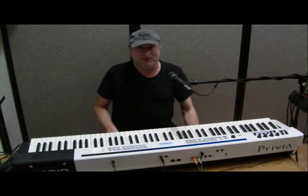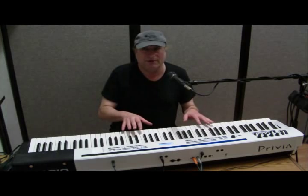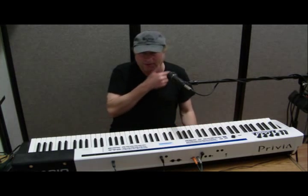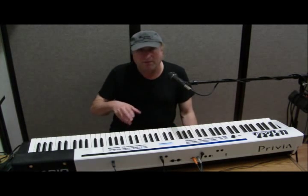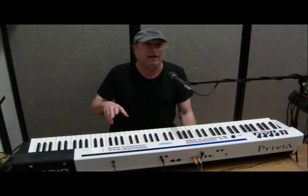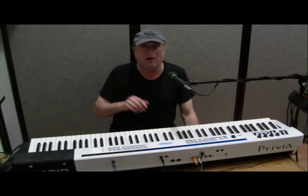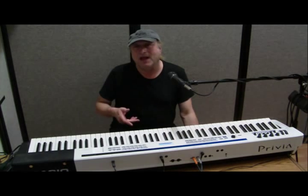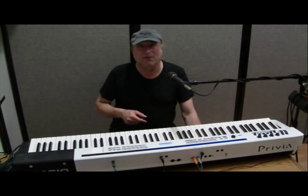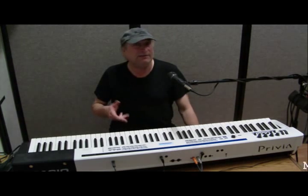Then fire up that sequencer or DAW software and start recording. That is the easy and cheap way to get your recording from your stage piano onto your computer. We'll talk more about additional options in a future video.